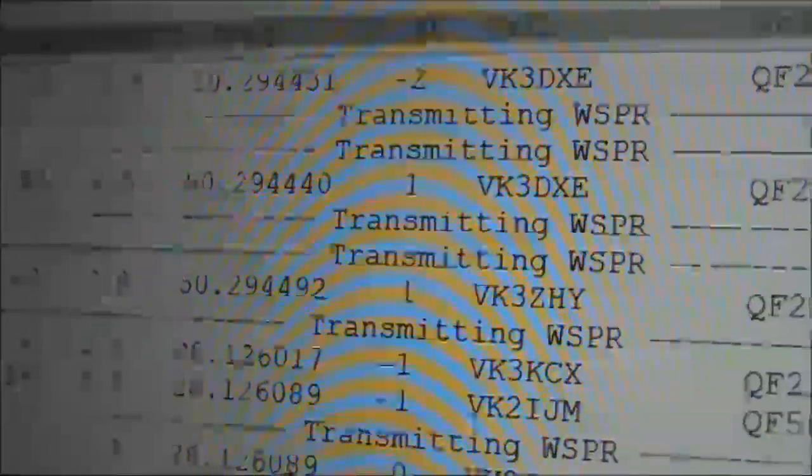On 6 metres, signals were decoded from VK3ZHY and VK3DXC, who is nearby.